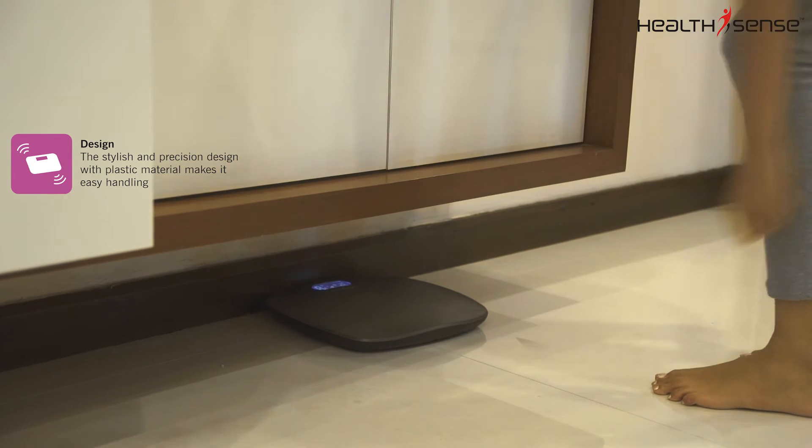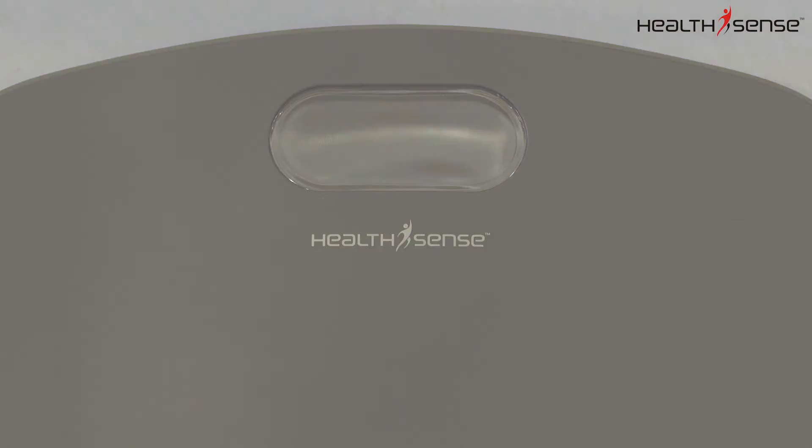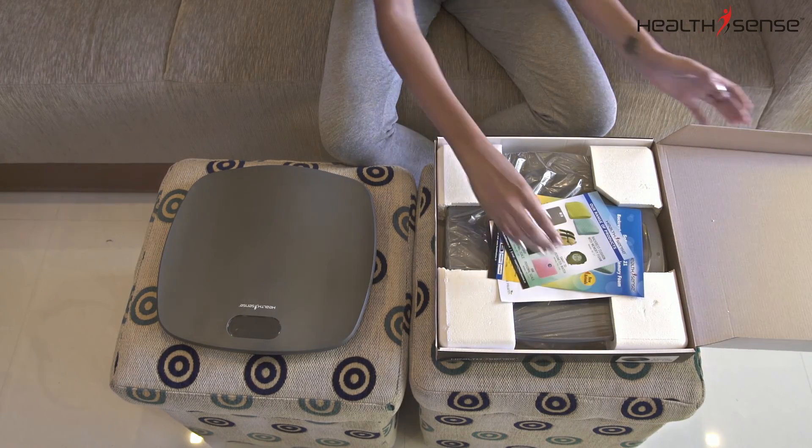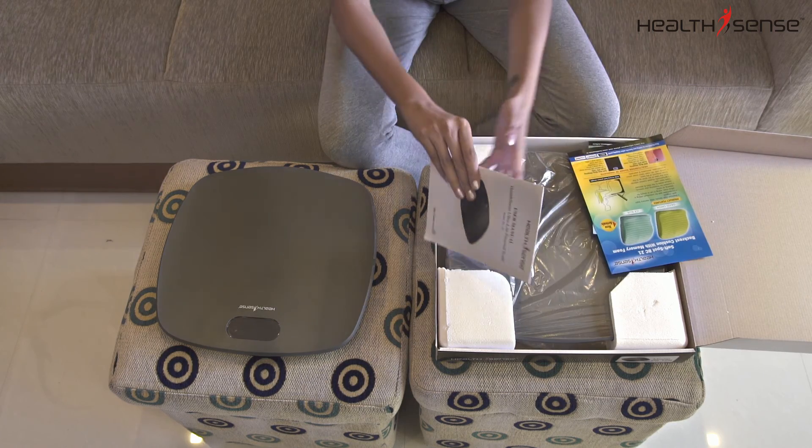Once you're done, the scale activates an auto power-off feature to preserve the battery. The PS126 comes with a warranty card and an instruction manual.